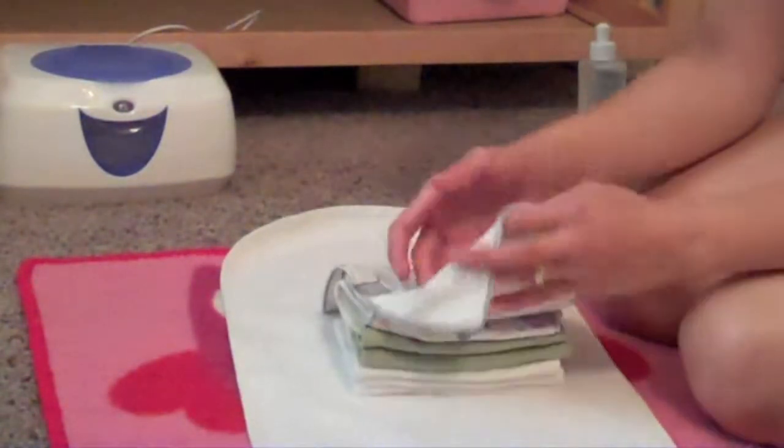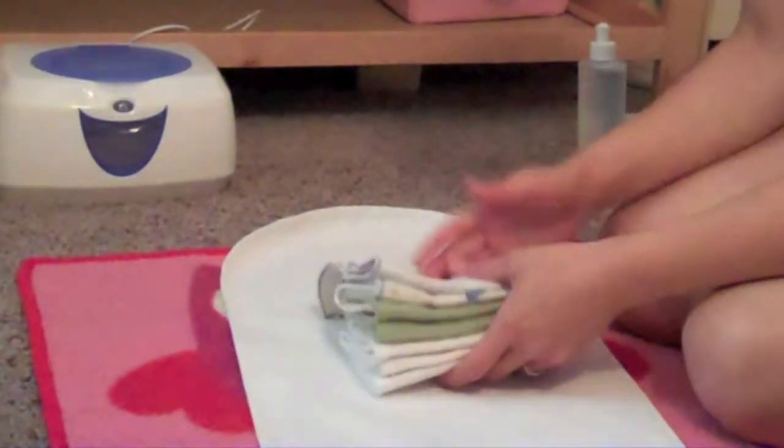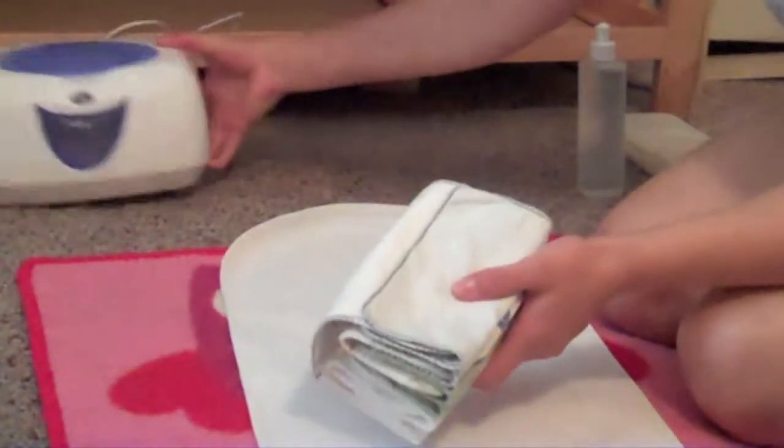So there you have it. That's plenty of wipes to get through a few days' worth of diaper changes — should be anyway.